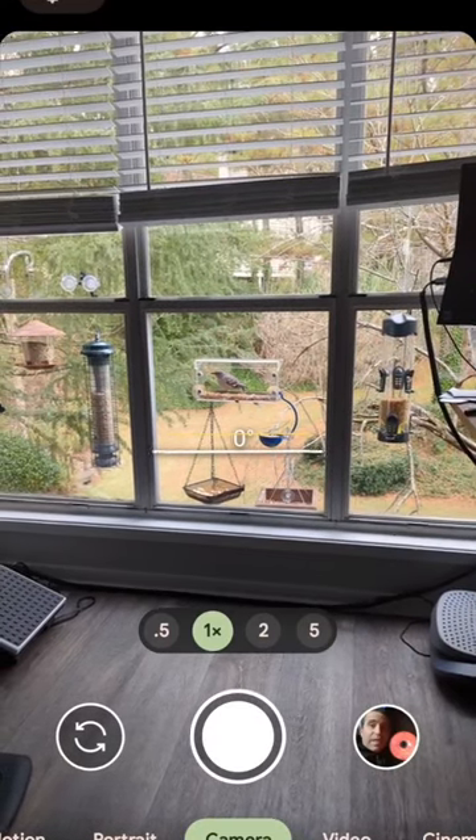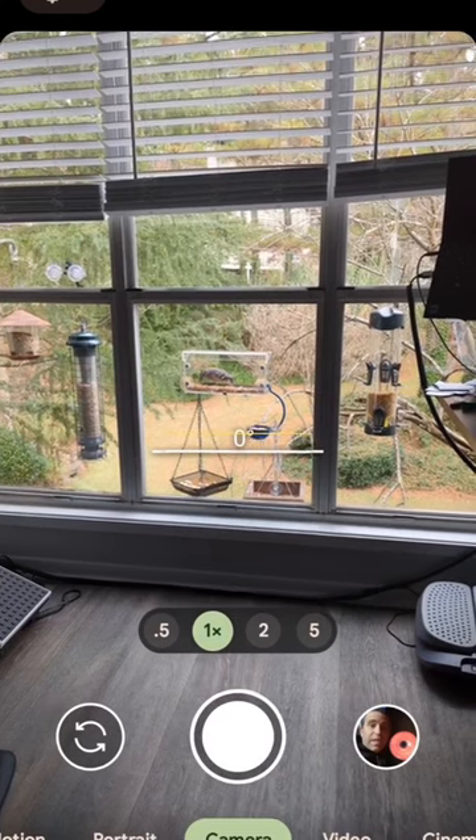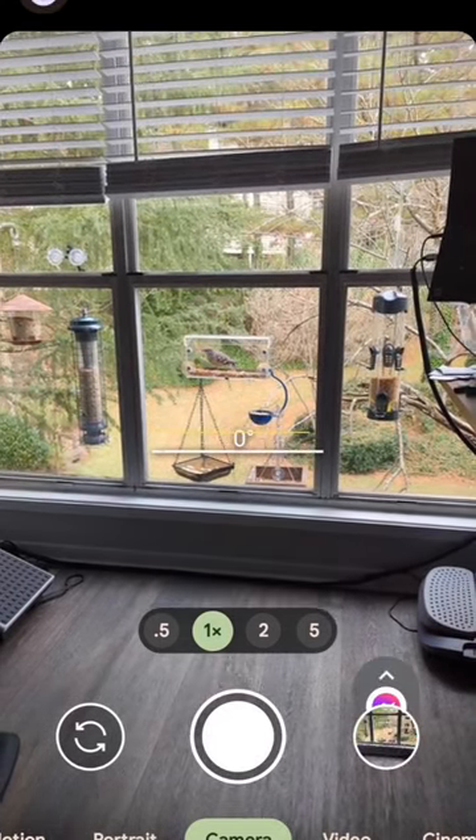I want to share with you how quickly and easily you can take a photo that looks gray — as I'm going to take now. I've got a mockingbird in my bird feeder. I'm going to take that photo.